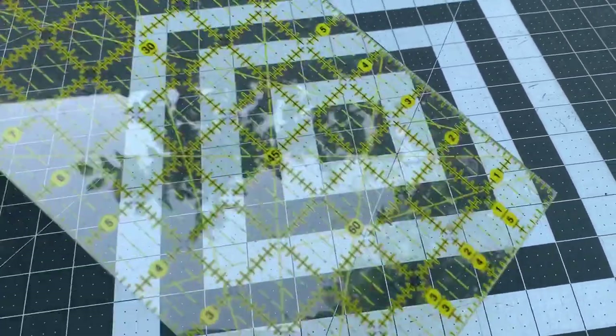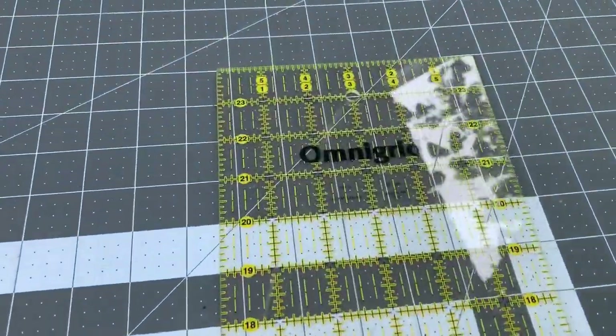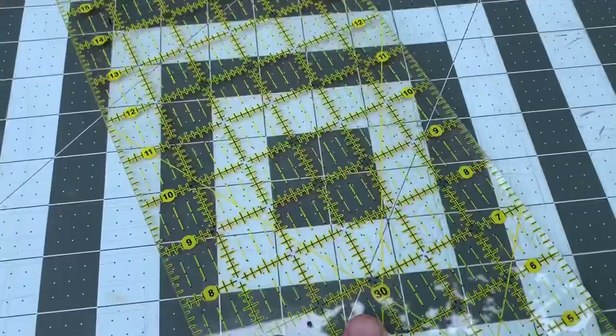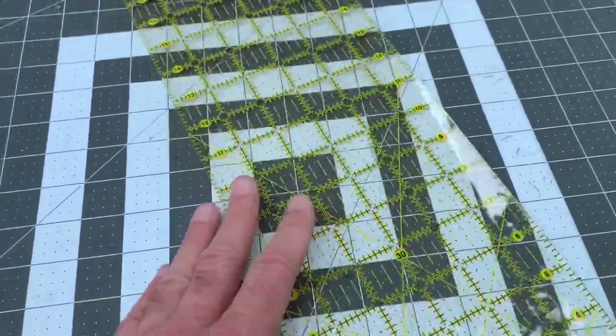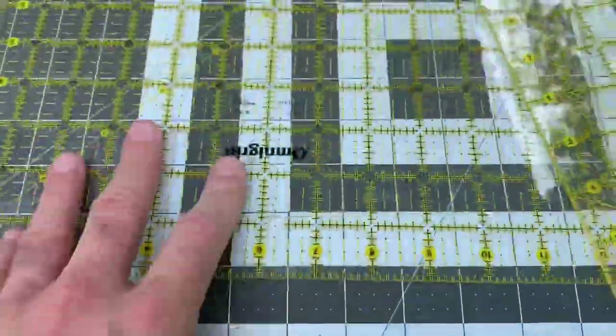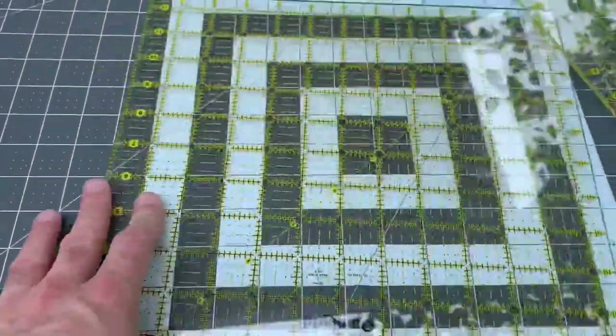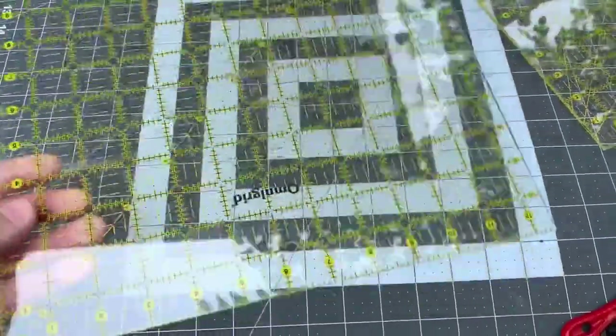Another thing we're gonna need is some rulers of some sort. I use these Omnigrids, which are from when I liked quilting. They're great for sewing. This one's a 24-inch long, and this one right here is a nice 12-inch square. What I think I'll be doing is tracing this on the XPS foam, just for ease of use.